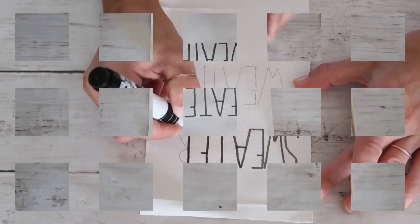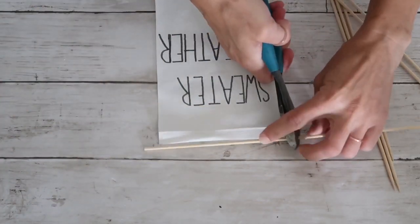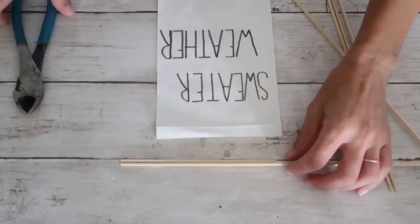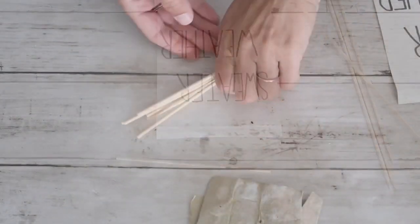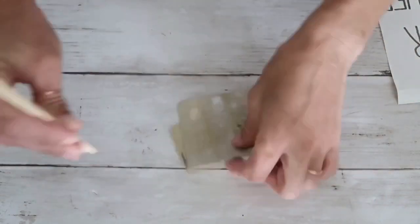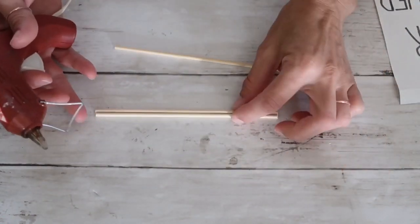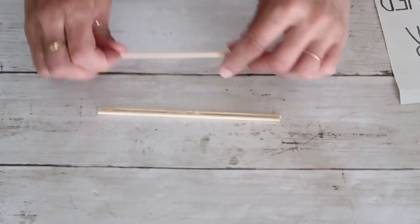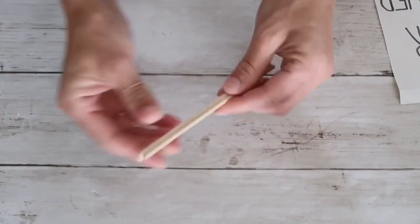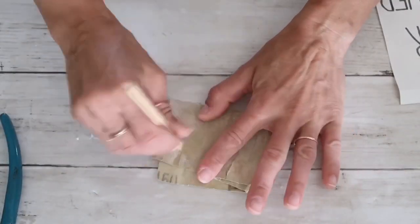Next I'm taking skewers from the Dollar Tree and cutting them a little bit longer than my canvas. I'm going to take six of them, cut them, and sand them so they're not rough on the edges. Then I'm going to take the first three and hot glue them together almost in a diamond shape — two on the bottom and one on the top — and then do that with another set of three as well, for the top and bottom of the canvas.